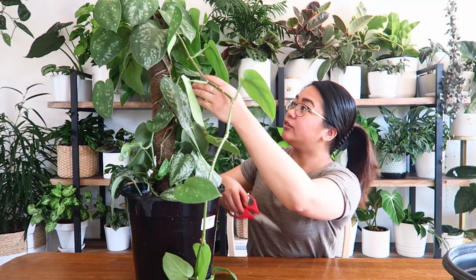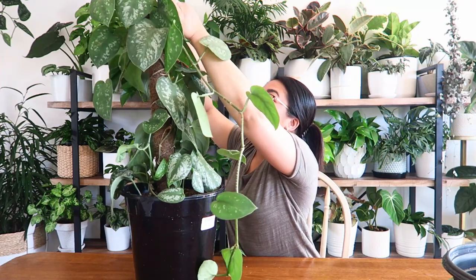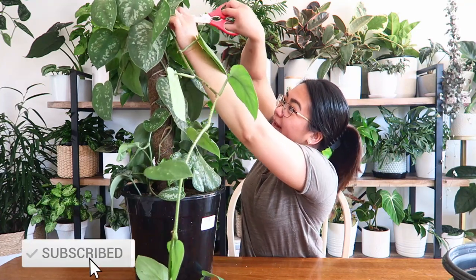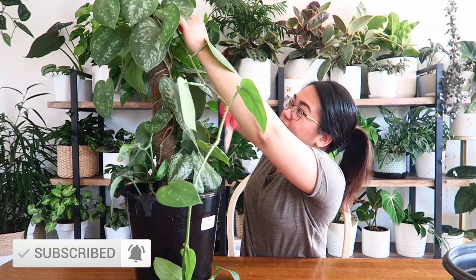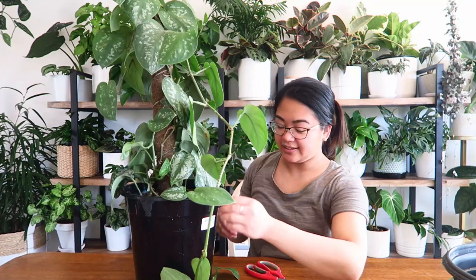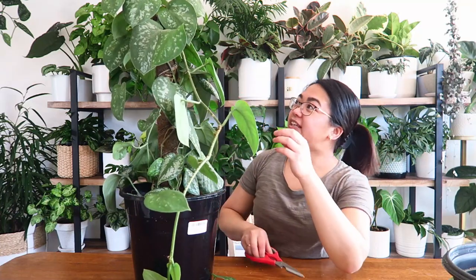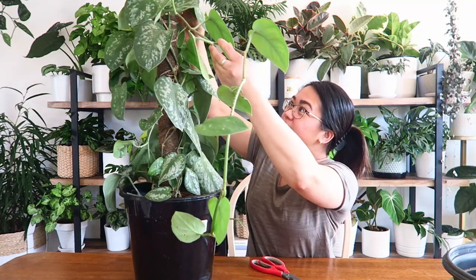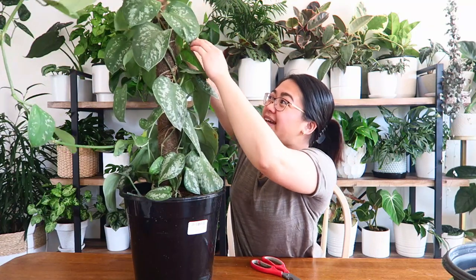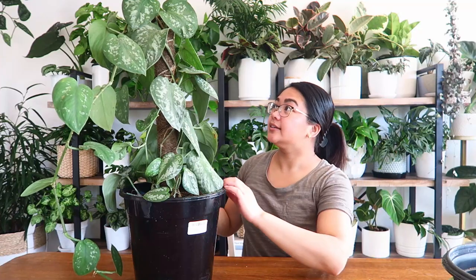It's just the aerial roots sitting in the pole, so I'm going to cut them. I feel bad cutting them, but at the same time plants are resilient, plants are tenacious — they'll grow back. There's no point keeping it in a form that I'm not enjoying. You can do whatever you want to your plants, really.